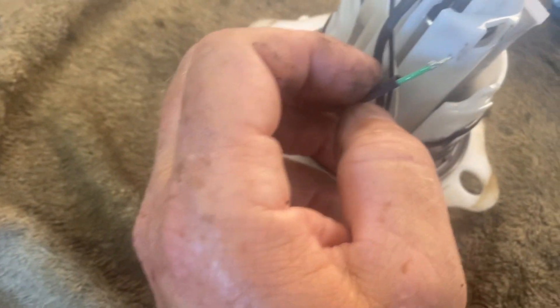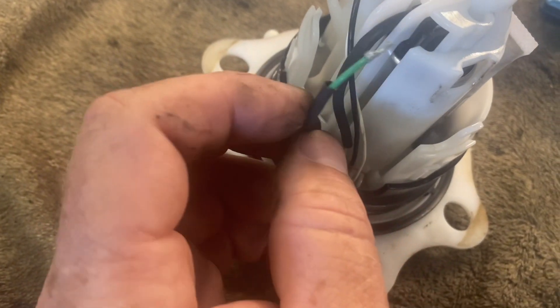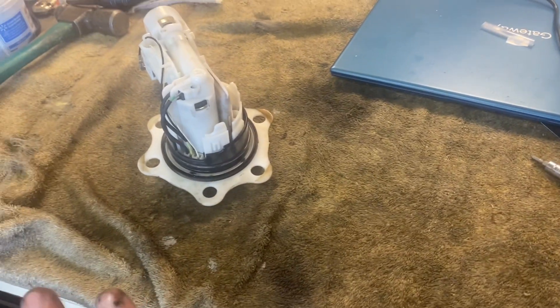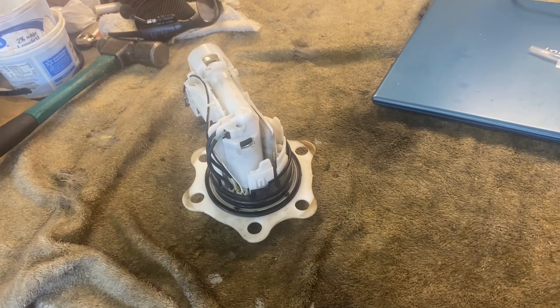If that's all that's wrong with it, we may be able to just crimp a new connector on there and be back in business. I'm going to jam this in here and hold it so it's touching, then hook this up and turn the key on to see if we hear the pump cycle. I just jammed that broken piece in so it's making contact — I'll put you right next to this and we'll turn the key on.